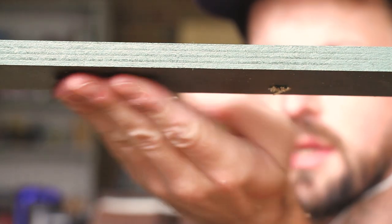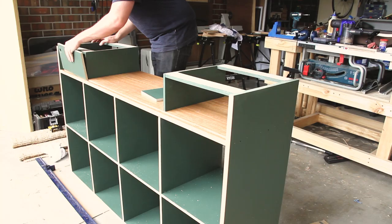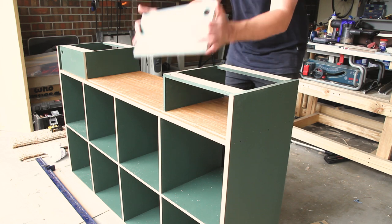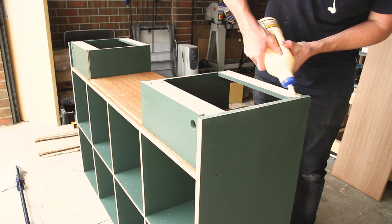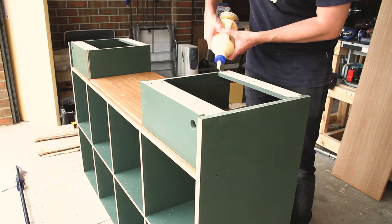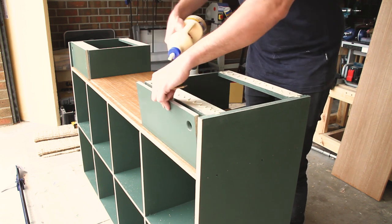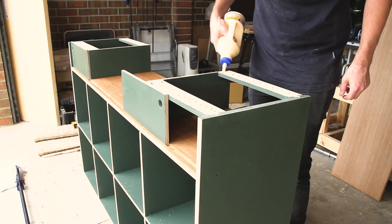I had a little bit of tear-out here and as you'll see later that was a little bit visible, but as this is inside the cabinet behind the doors and on the underside I didn't end up worrying about that too much. Now it's just a matter of applying some glue to those stretchers and also to the top of the ply, and then I'll be able to affix the top panel.